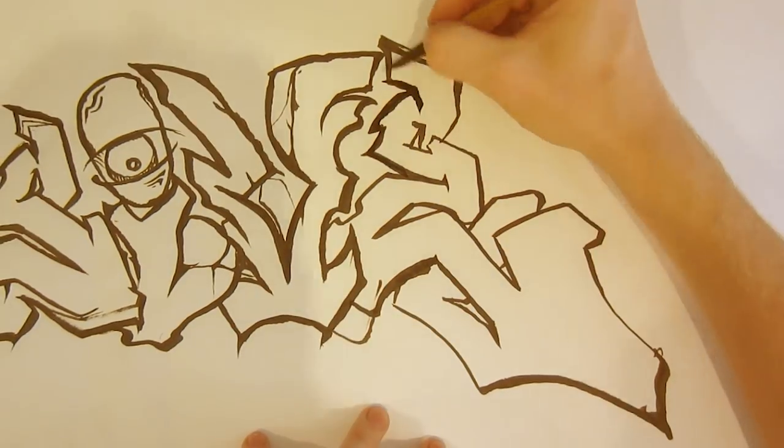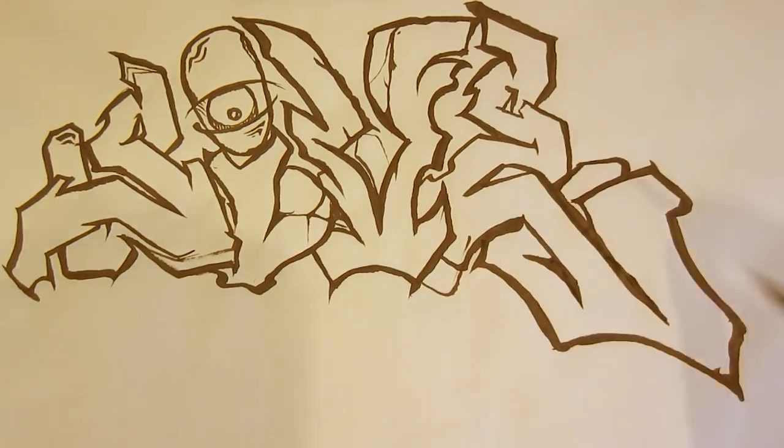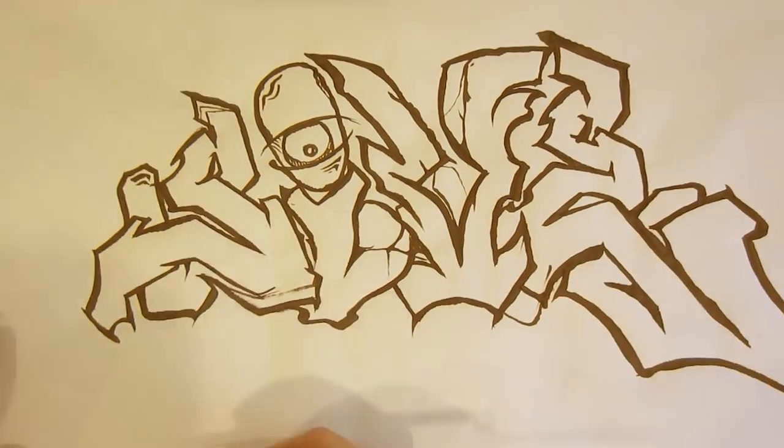I felt the weight of the piece needed a big heavy E on the right side, so I made that thing monstrous. And then I had to compensate over there on the left with the S, and build that thing up a little bit larger as well.